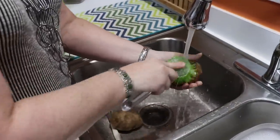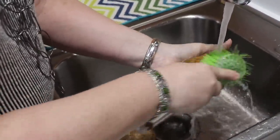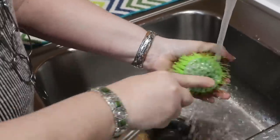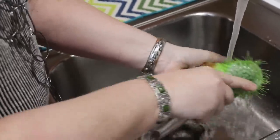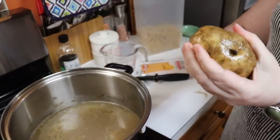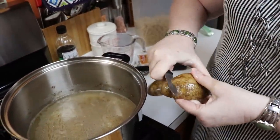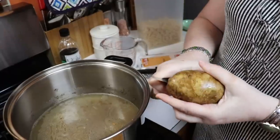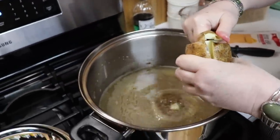Scrub your potatoes really good with a vegetable brush because we're going to leave the peelings on in our soup — we don't want to waste them, that's where we get the vitamins. You're going to cut them pretty small. I'll quarter each side of the potato.